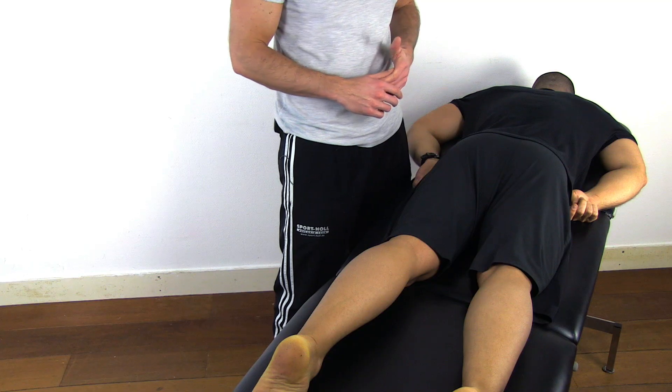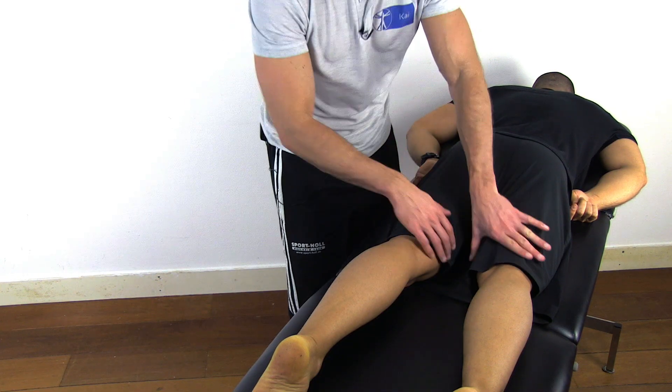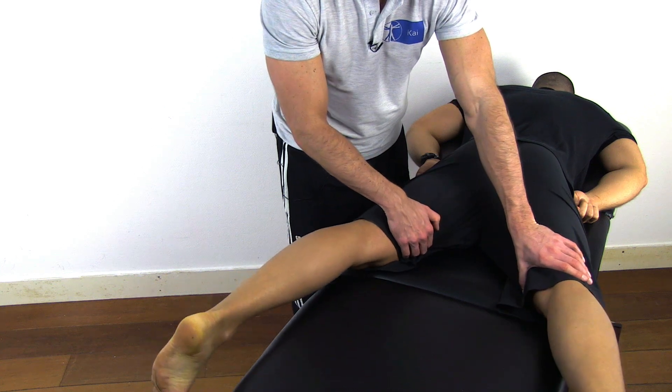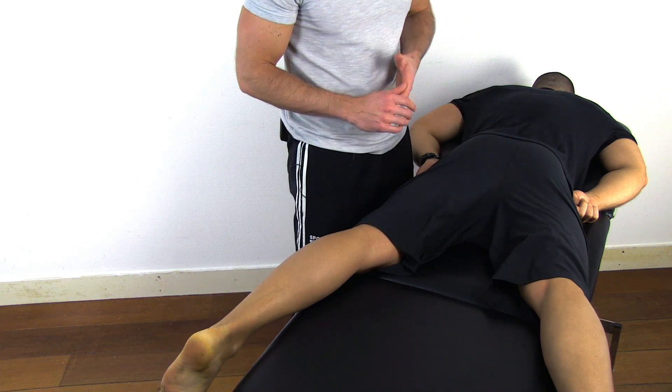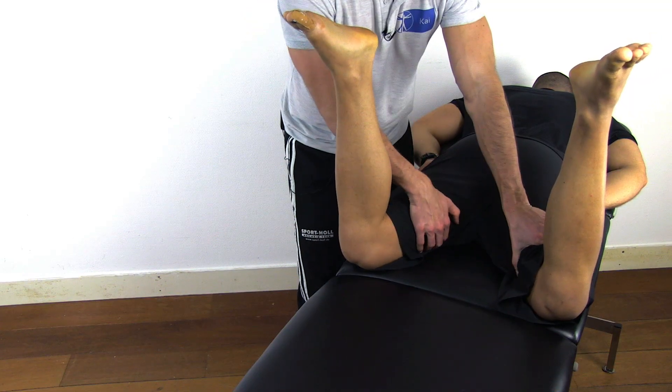To conduct this test, have your patient in prone lying position with extended legs. Then abduct your patient's hips as far as possible passively. Now ask the patient to flex his knees to 90 degrees and try to abduct his hips even further.